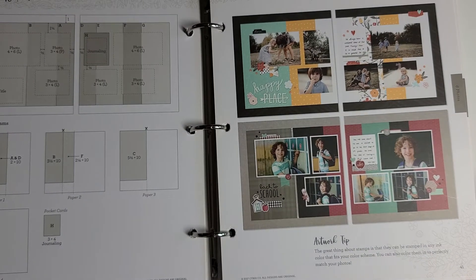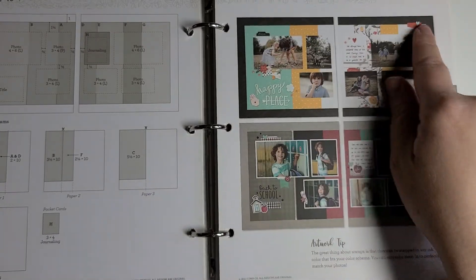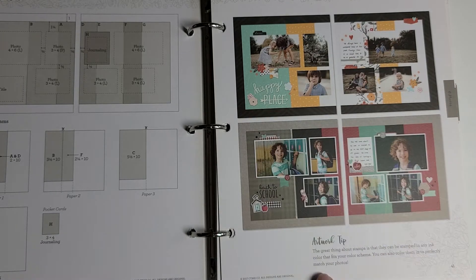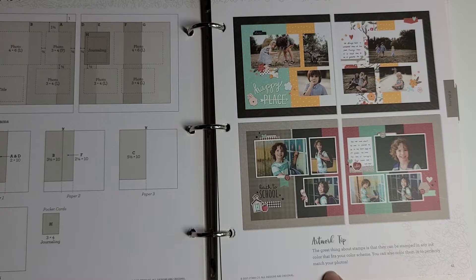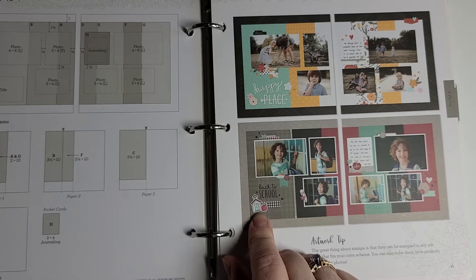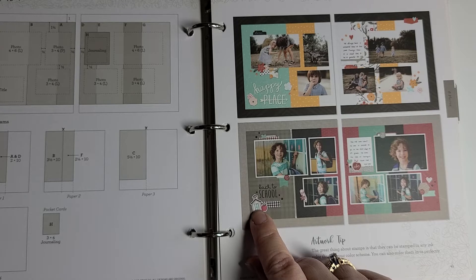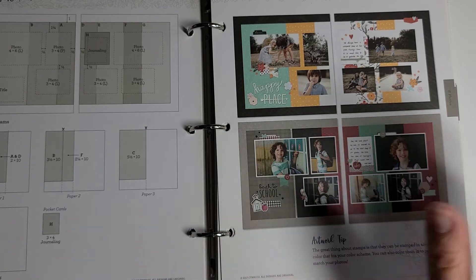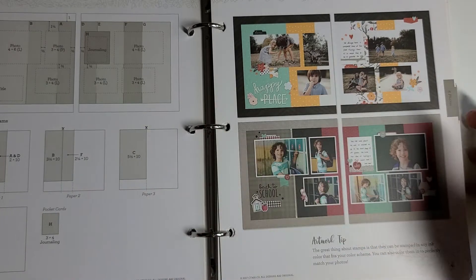That looks fun! This shows two different color palettes for this one. It also has an artwork tip down here: 'The great thing about stamps is that they can be stamped in any ink color that fits your color scheme. You can also color them in to perfectly match your photos.' So for the school one, the teal matches the child's teal shirt — whereas if someone was wearing a green or blue shirt you could match those instead.